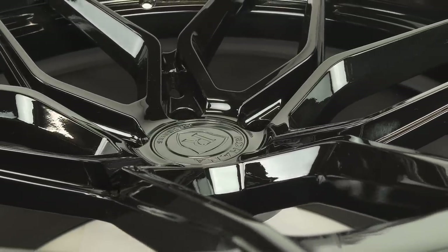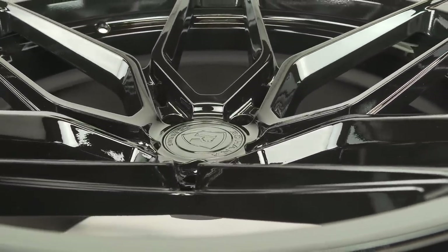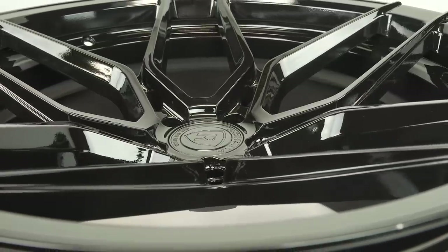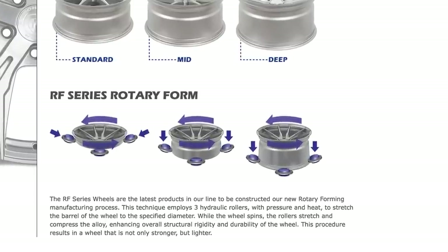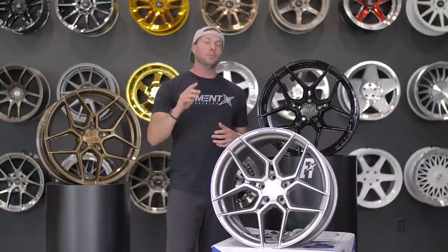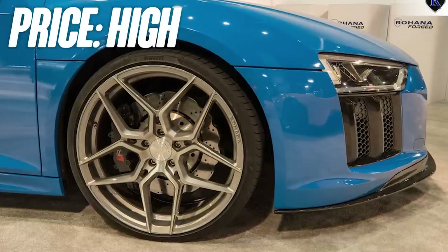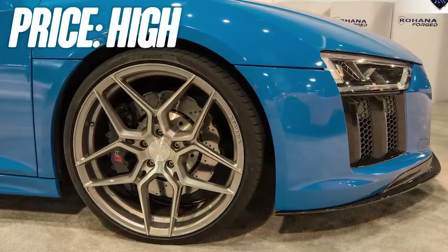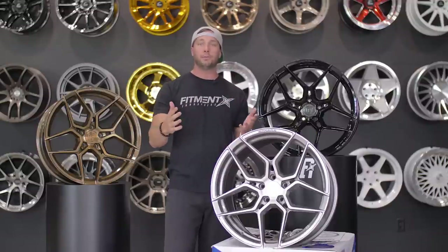The construction of this wheel — it's a rotary formed wheel, which is pretty awesome because it's lightweight and a lot stronger. In the process, they take three hydraulic rollers, heat that barrel, and then stretch it out to its appropriate width. So it's a little bit nicer than a cast wheel, and with that comes a slightly higher price point — though it's probably pretty average for a set of rotary formed wheels.